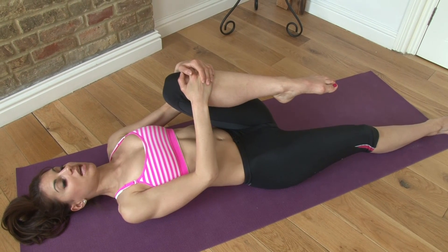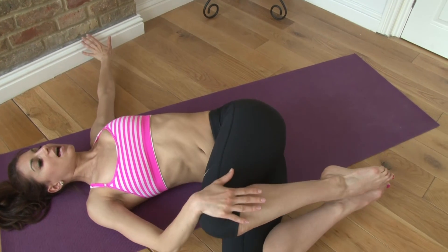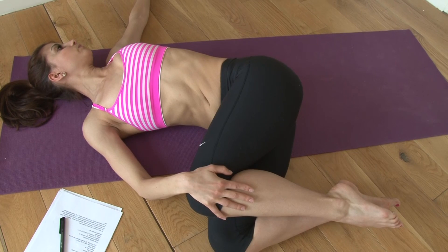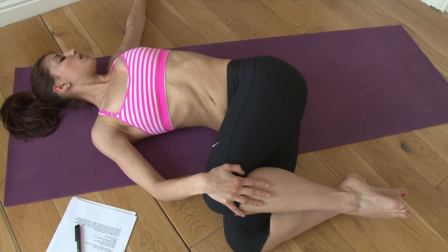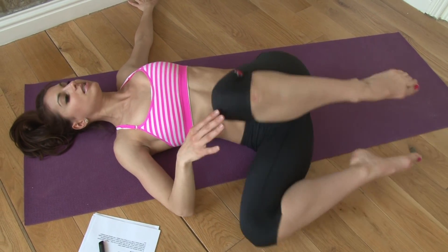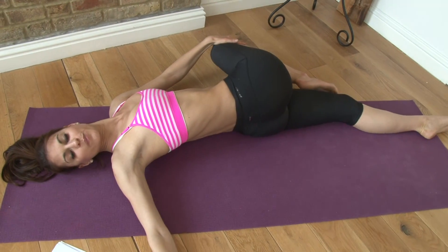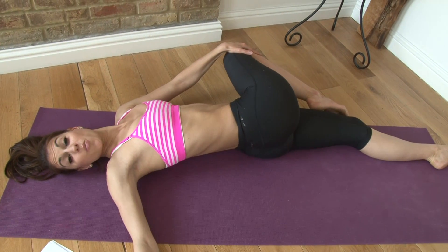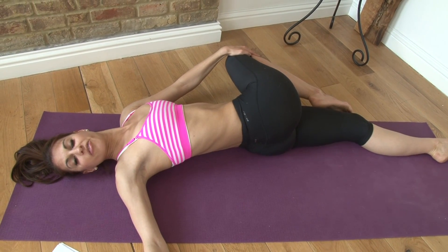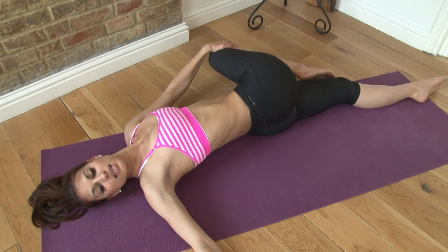Then from there, we're going to do a rotation pose. You can have both knees here and then take them to one side, press that top knee down, and look the other way. Some people might feel a deeper twist if they extend one leg and twist over it that way. It doesn't really matter — you can do either one. They're just different poses but with a similar effect, so take a nice deep breath.